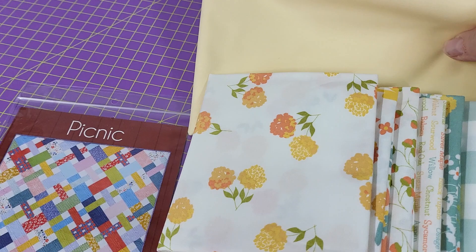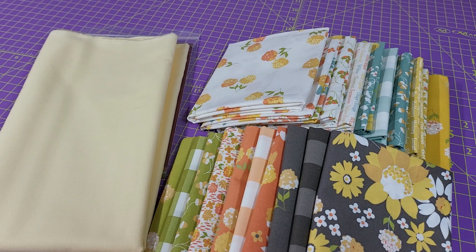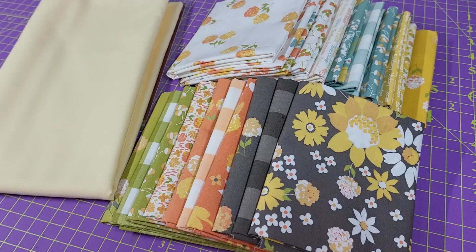We've chosen this beautiful honeycomb solid from Paintbrush Studio to be the background fabric and the binding. Think outside the box — not every quilt has to have white as the accent fabric. This buttery yellow is absolutely gorgeous and looks so pretty with all of the colors that are in this collection.